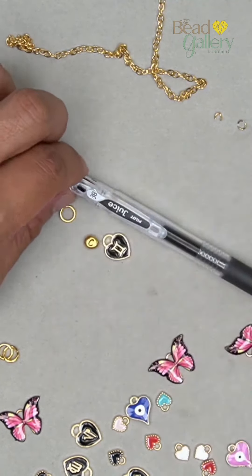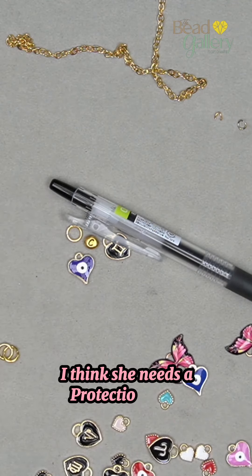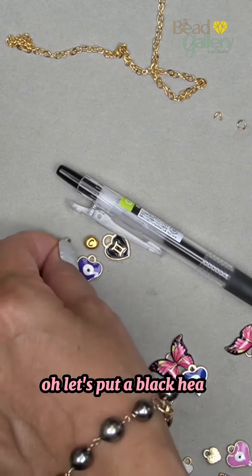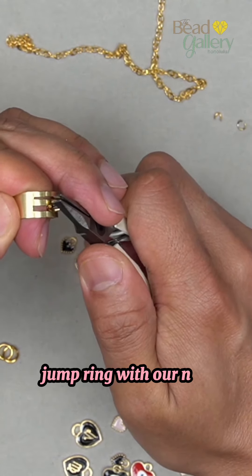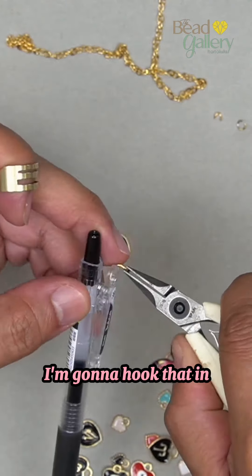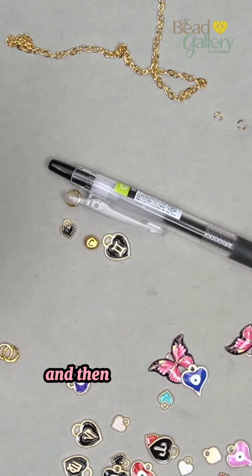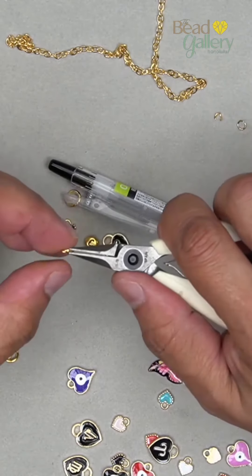We're gonna open up this jump ring with our jump ring opener and closer. I'm gonna hook that in there and close it shut like that. Very nice. And then to connect it, we're gonna use these 6.5 millimeter oval jump rings.